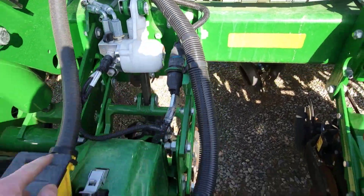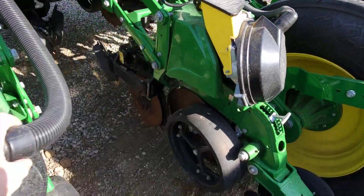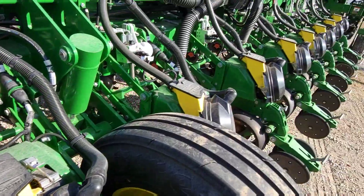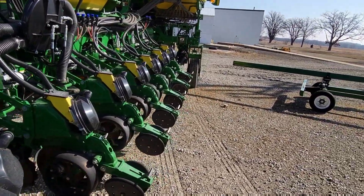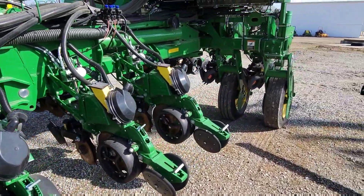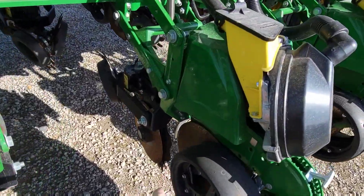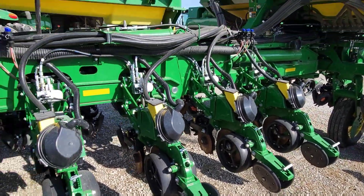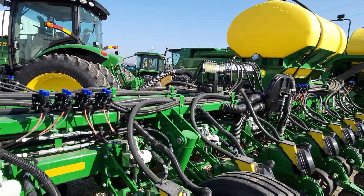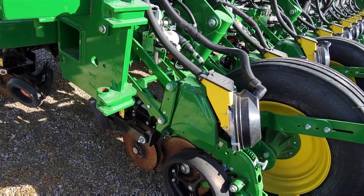This planter is really nice - it's got hydraulic downforce and it's an ExactEmerge, with spoked gauge wheels. It's used but really nice - it's a 24-row. The ExactEmerge is a high-speed option with a brush belt delivery system that allows you to plant up to 10 miles an hour. It's got row cleaners, double disc openers, and a SureFirefertilizer system - possibly in-furrow and two-by-two. Very nice, but more than we need and probably more expensive than I want to spend.